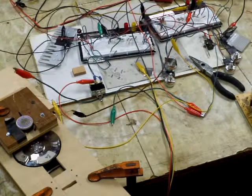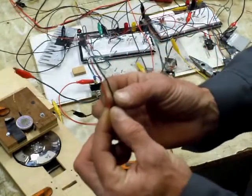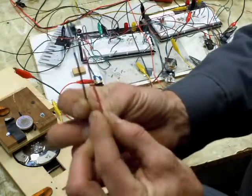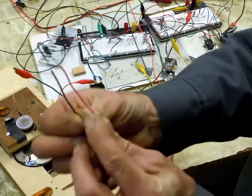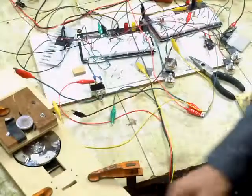Oh, I wanted to show you that diode again — it was a crappy shot the last time. It's a simple little UF-3003. I just soldered some wires on it.